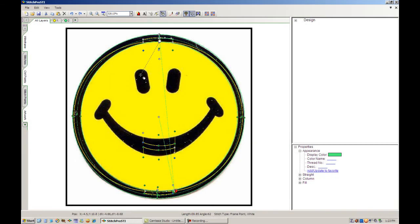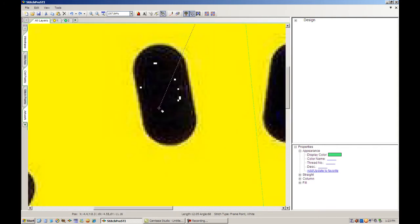I'm going to select the enlarge tool from the layer tabs at the top of the screen — it's labeled zoom in — and let's go ahead and enlarge the area around that one eye.